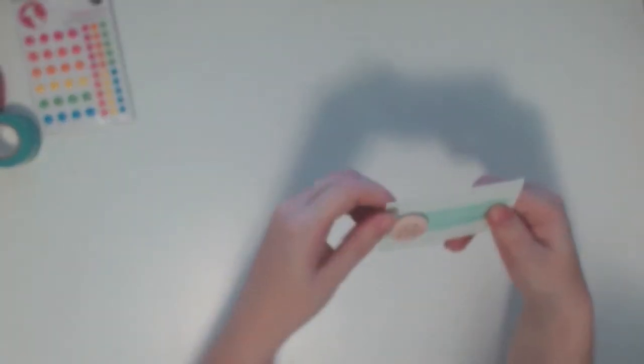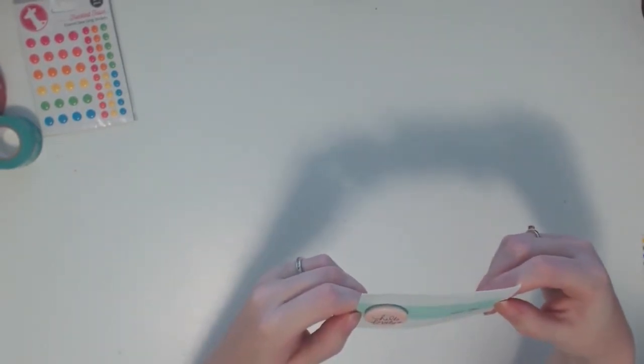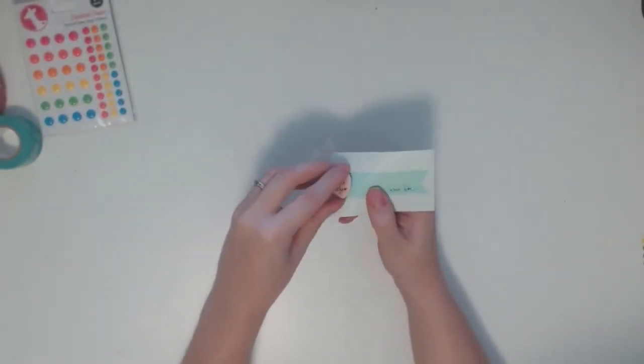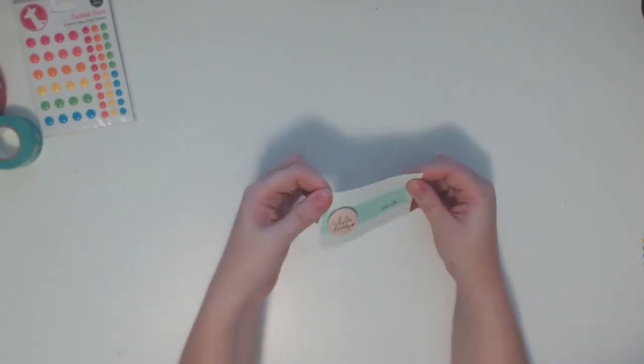Oh, I got a flair! It says, 'We're so excited to have you as a subscriber — let's be friends.' I am really happy that I got that — that's awesome. So yeah, loving Freckled Fawn already.